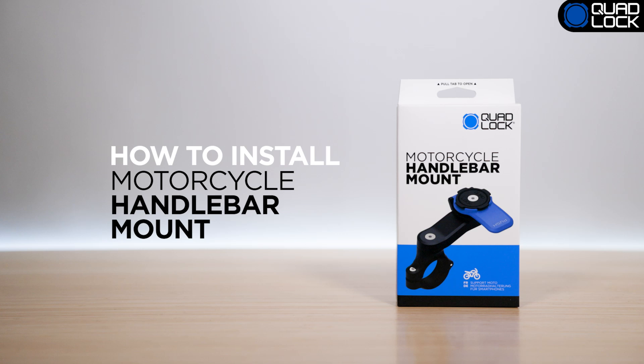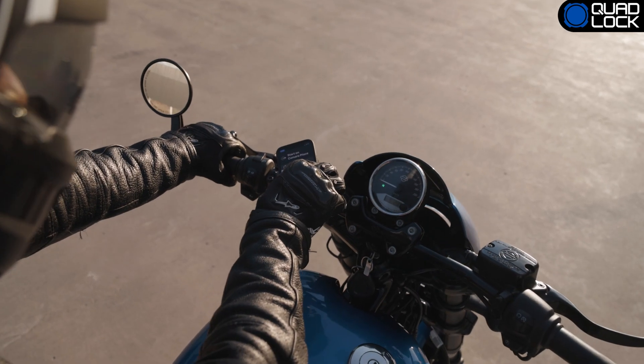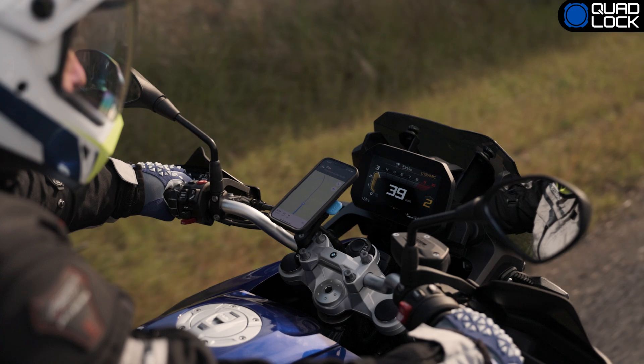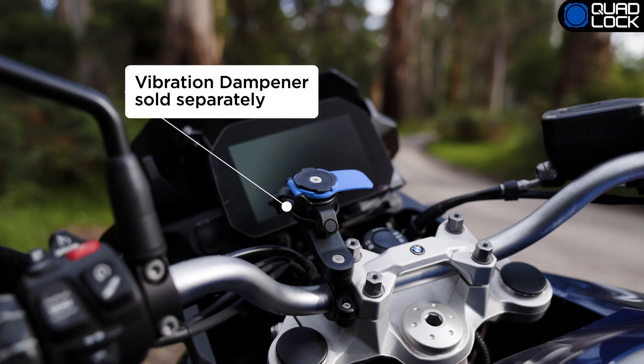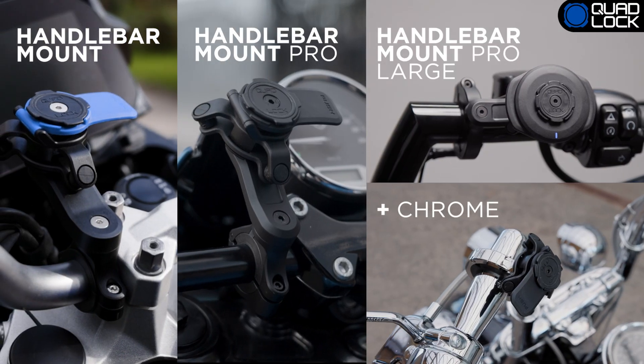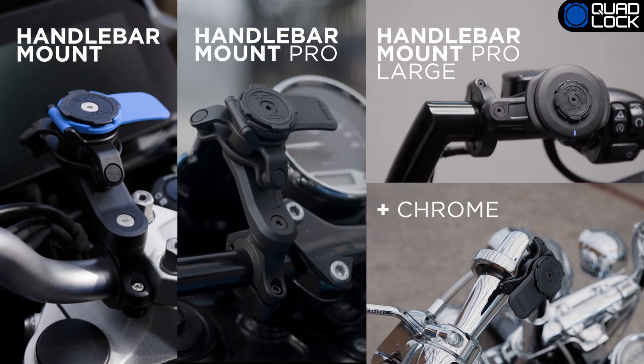The QuadLock Motorcycle Handlebar Mounts come with everything needed to mount your QuadLock encased smartphone to your motorcycle. In this video, we will show you how to install the standard handlebar mount to your motorcycle, but all QuadLock handlebar mounts follow the same installation guidelines.